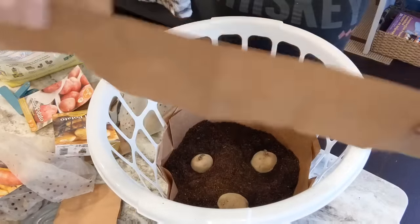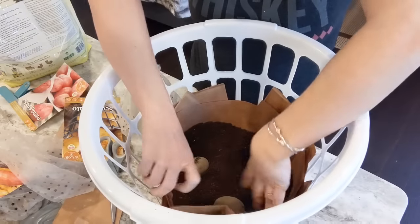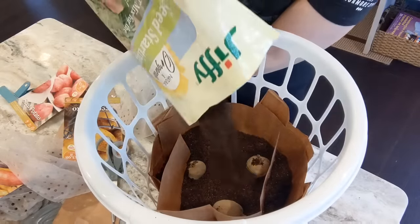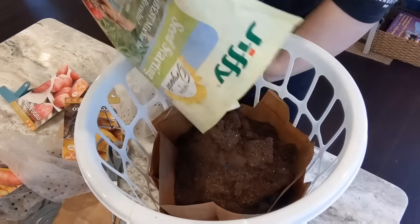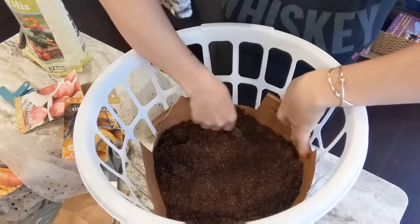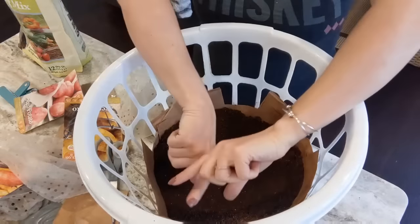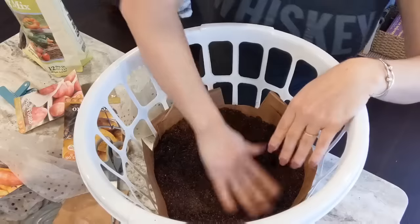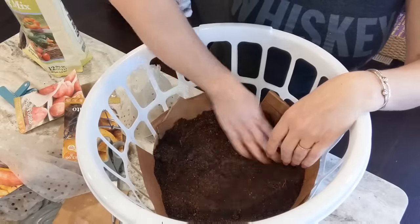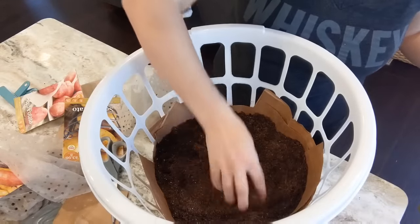I'm going to take another strip of my paper bag and go around the outer edge, building it up just a little bit. I'll stick that paper down in the soil slightly and then add more soil on top of our potatoes — probably another four or so inches. As the plants grow up through the soil, we're going to continue to add paper bag around the outer edge and continue to add soil upward. That will allow all the new growth potatoes to have plenty of room to grow. I used about one bag of garden soil for two of the laundry basket pots to get us started.